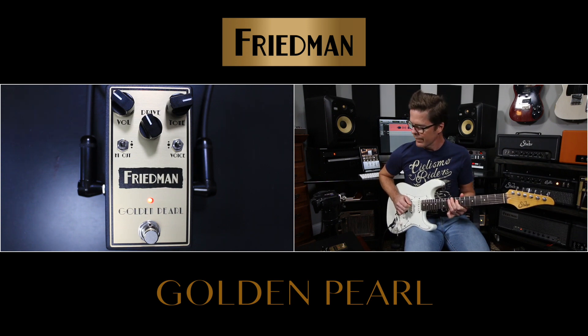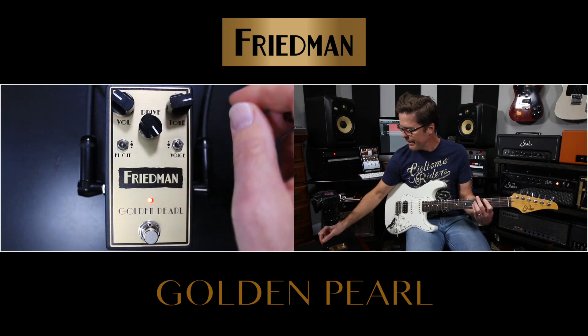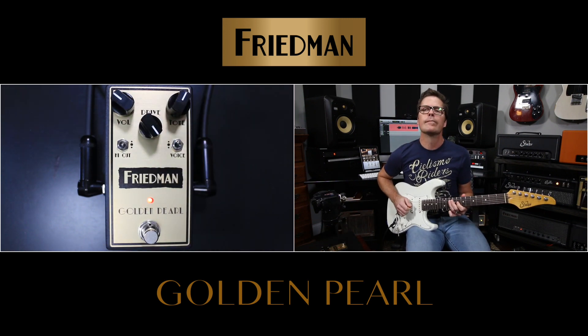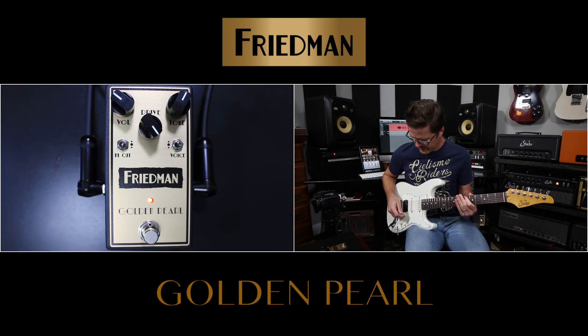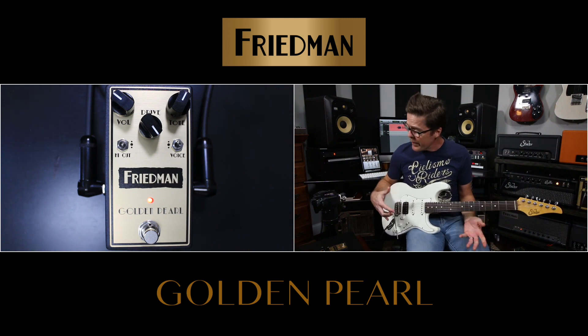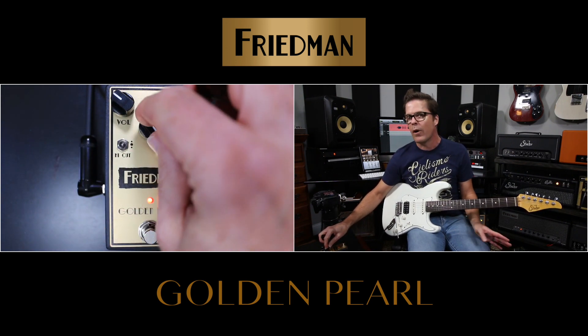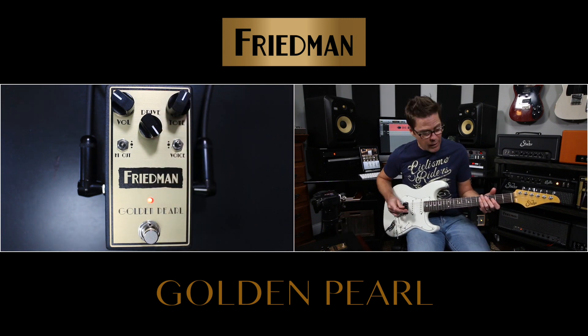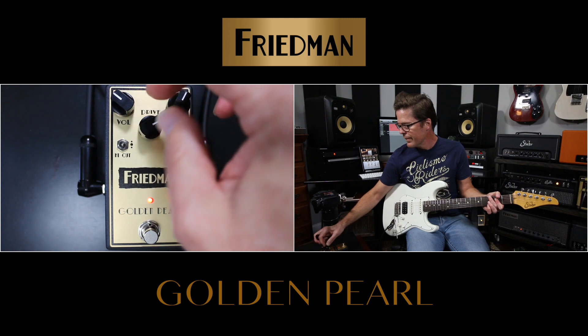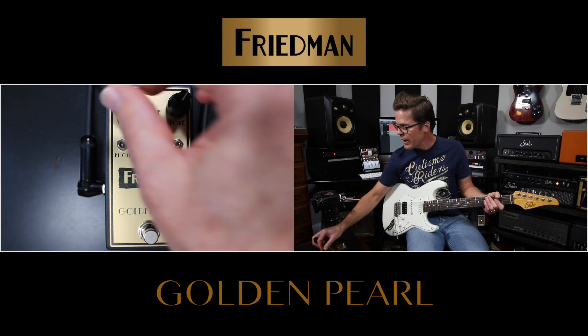So that gives you a feel for not only the tone and high-cut dial-ability, but I also just kind of swept the drive all the way up to max so you could hear what was going on there.